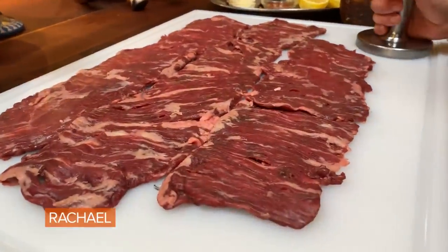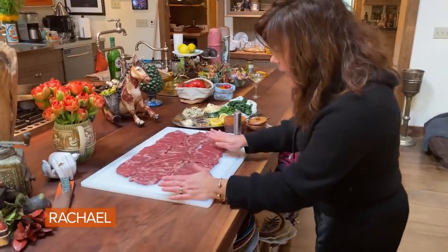Pinwheel steaks. So these are skirt steaks — I've pounded out my skirts.